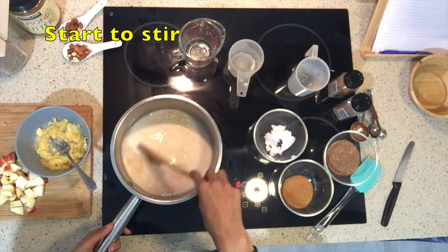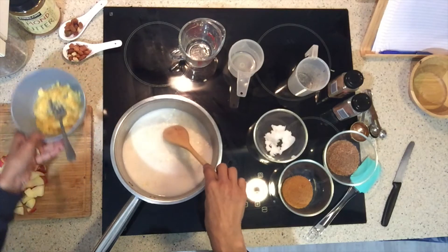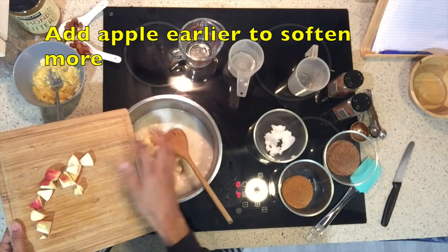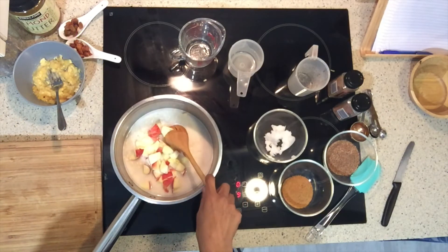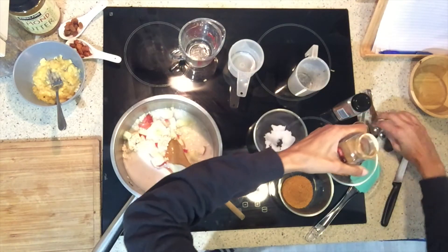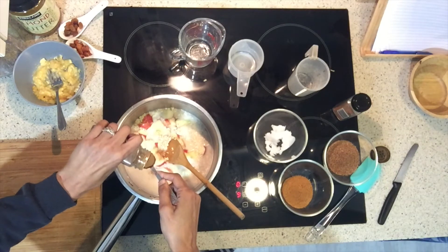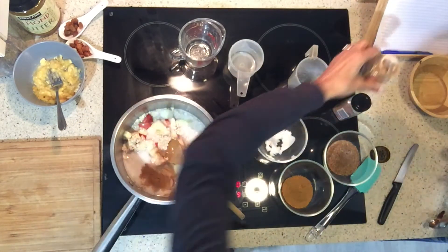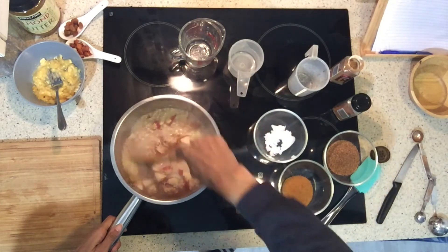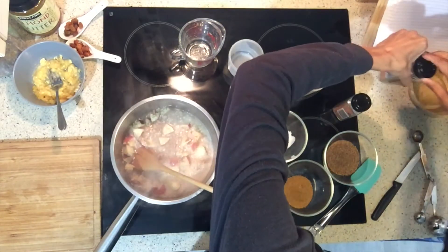Just stirring it around. If you like your apple crunchy, add it a bit later, but I like mine a little bit softer so I'm going to add it now. We've left the skin on because there's good nutrients in that — some prefer to peel it if they don't like the skin. Then I'm going to add my spices now too. I like quite a bit of cinnamon, so I'm adding a big teaspoon. As you can see, it starts to come to the boil fairly quickly. I'm just going to stir as it heats up — I'll stick with cinnamon since Alex is having this and I'm not sure how he feels about nutmeg.